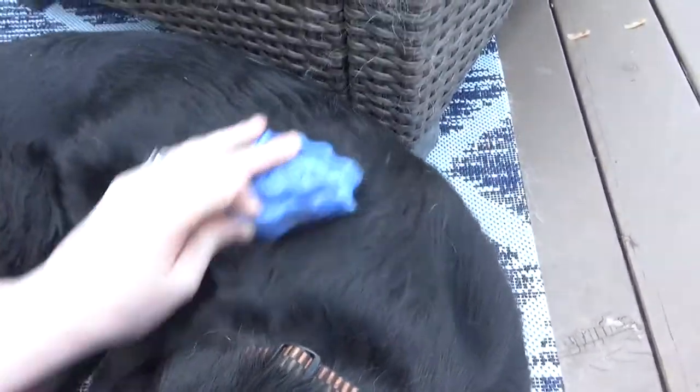Figaro loves the Zoom Groom — he's just chilling, practically asleep. Picasa has a sensitive coat and skin, so she doesn't love it as much and it does make her a bit itchy. I'm just doing circles with the Zoom Groom on Figaro's back and body. You can hear the static, which helps the hair come into the brush. I'll do a few more minutes of Zoom Groom and then show you the Furminator — probably on both dogs, but we'll see what happens.